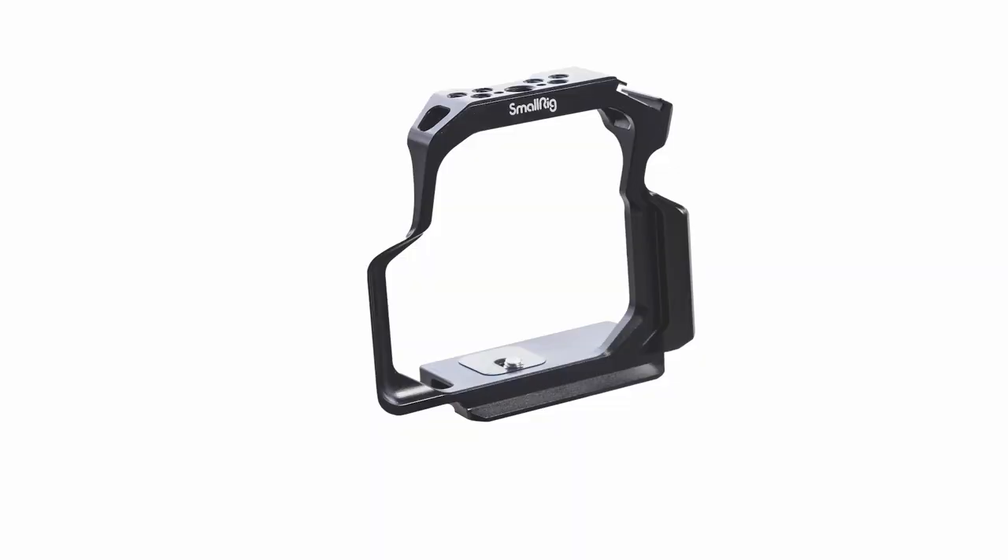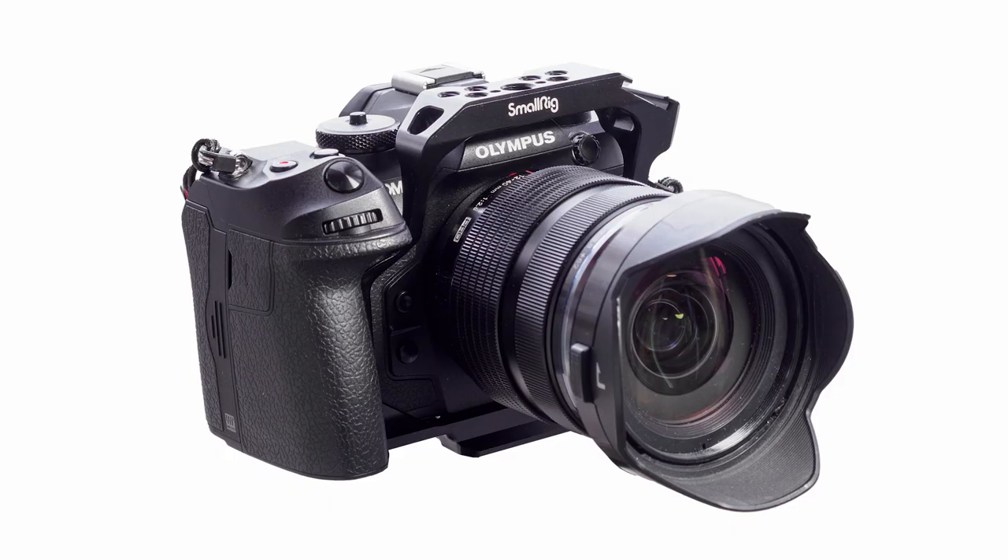OM-1 is a great video camera but it needs to be rigged, like many other hybrid cameras. In this video I'm going to talk about the new SmallRig cage for OM-1 and give you a few tips about video shooting with OM-1. Hi, it's Peter here and let's get right into the business.